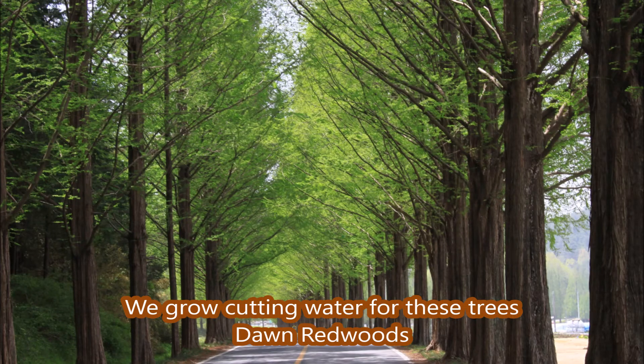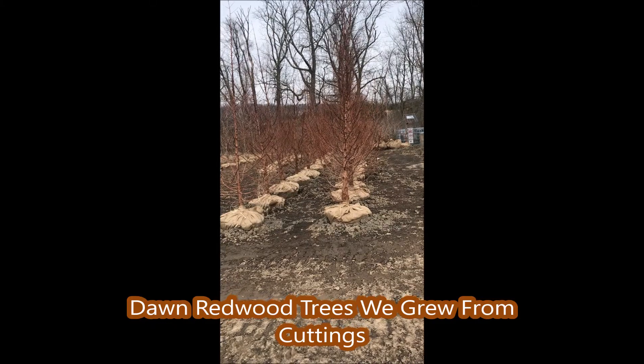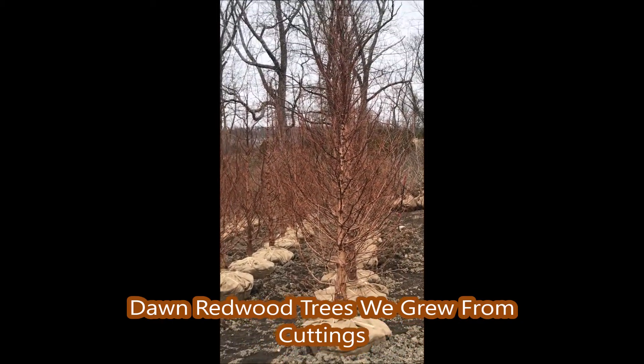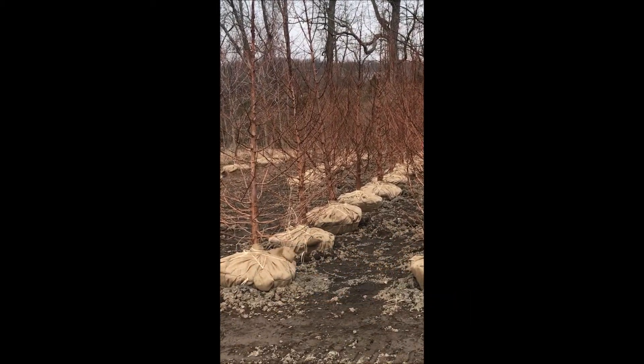We grow a lot of trees from cuttings. One of my favorite trees that we grow from a cutting is the dawn redwood, or metasequoia glyptostroboides. It's a real fast-growing tree. In China, it's called the water fir, and it can grow three to five feet a day.